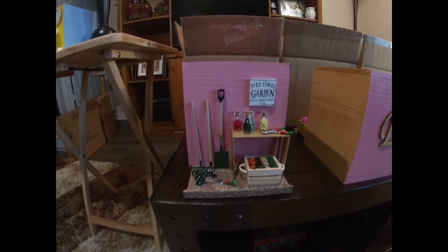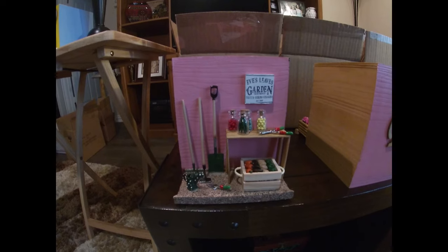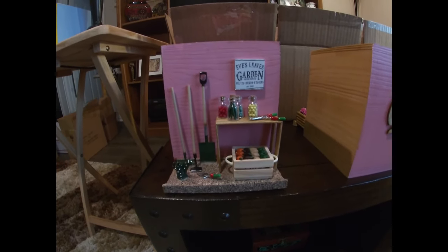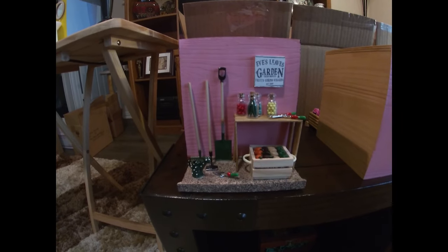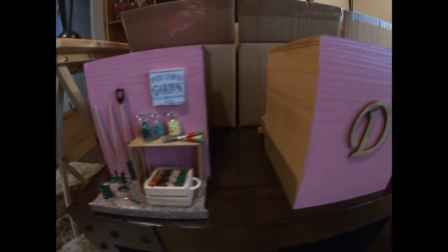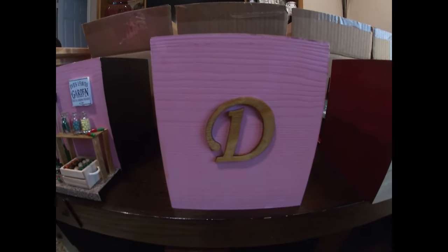Her saying is she may not be able to eat, but she'll definitely be able to wipe. All my boxes have the person's name or initial on one side and the scene on the other, so they can display it either way. I also found boxes to pack them in that fit perfectly even with the scene on the front. This first one is for a good friend whose garden really took off during the pandemic.